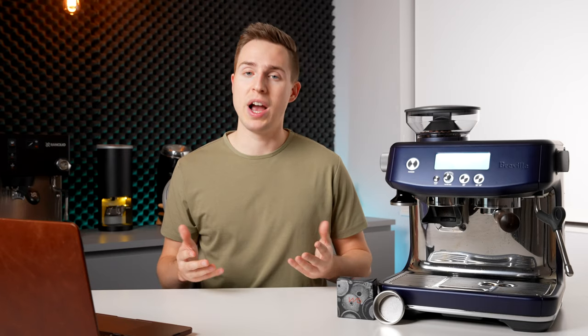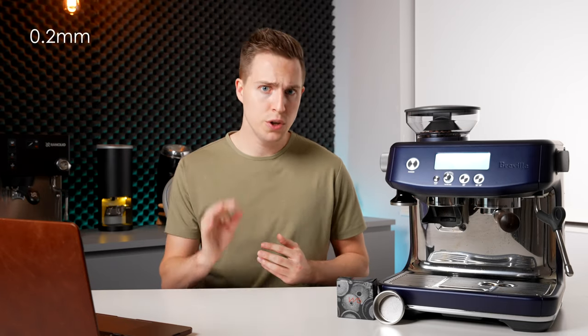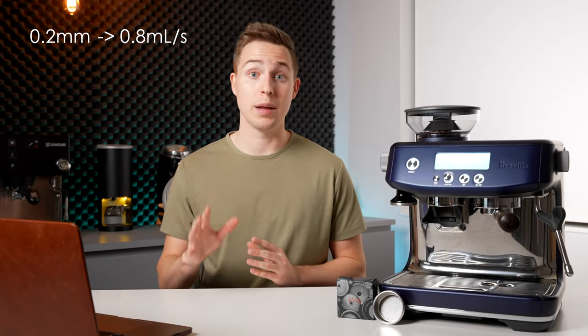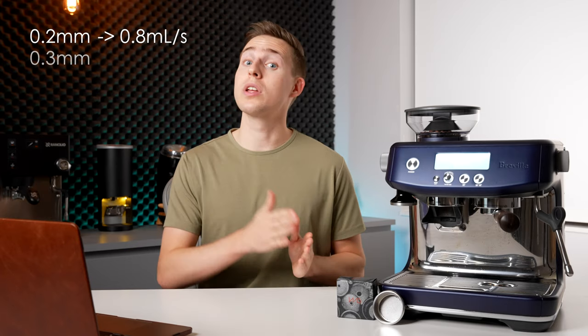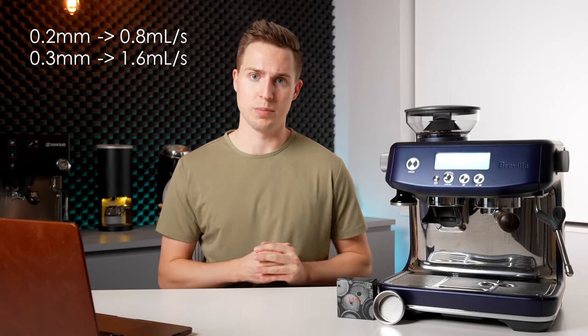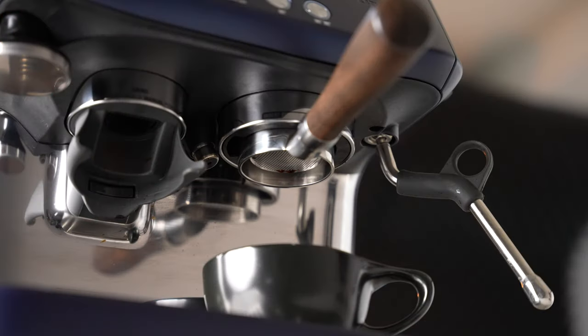John Buckman from Decent Espresso actually has a great explanation of this. He explains that a 0.2 millimeter hole will let through about 0.8 milliliters per second at brewing pressure, where a 0.3 millimeter hole will let through 1.6 milliliters per second — double. So if your basket contains a patch of over or undersized holes, or under or overly spaced holes, it will skew the flow towards or away from that part of the puck.